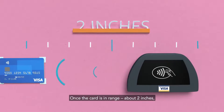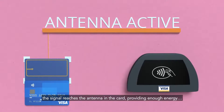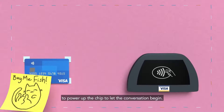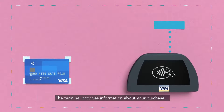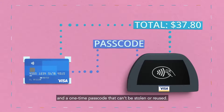Once the card is in range, about 2 inches, the signal reaches the antenna in the card, providing enough energy to power up the chip to let the conversation begin. Then the card calls back, prompting the terminal to emit another command. The terminal provides information about your purchase, while the card provides payment information and a one-time passcode that can't be stolen or reused.